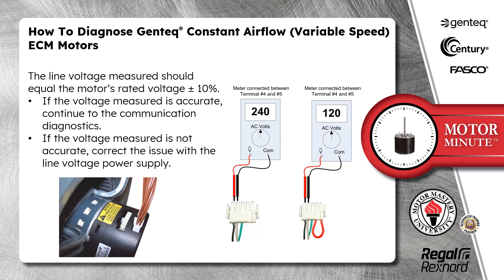The line voltage measured should equal the motor's rated voltage plus or minus 10 percent. If the voltage measured is accurate, continue to the communication diagnostics. If the voltage measured is not accurate, correct the issue with the line voltage power supply.